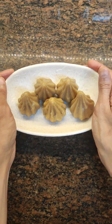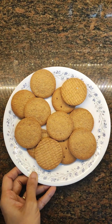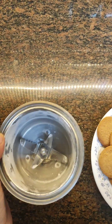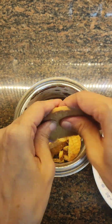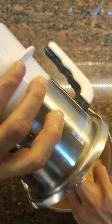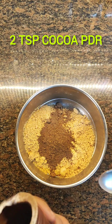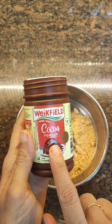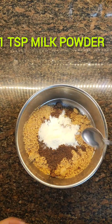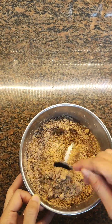Now let's start the chocolate modak recipe. I've taken 12 digestive biscuits — just powder them in a mixer jar and put in a bowl. Add 2 teaspoons of cocoa powder (you can skip if you don't have it) and one teaspoon of milk powder, which gives a very nice taste. Combine well.